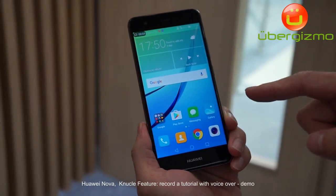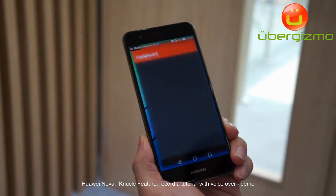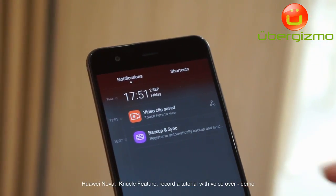Now I'm showing you how to find the DTS function — let's move to this screen and find the app. We can also use the knuckle to take a long screenshot in this way.